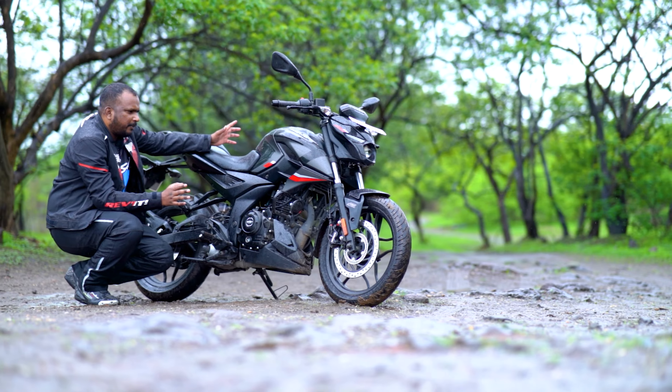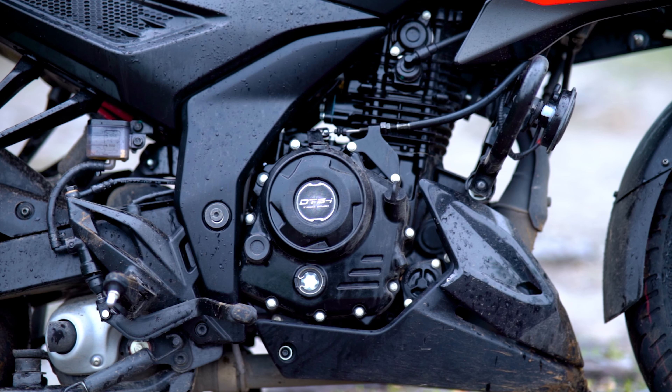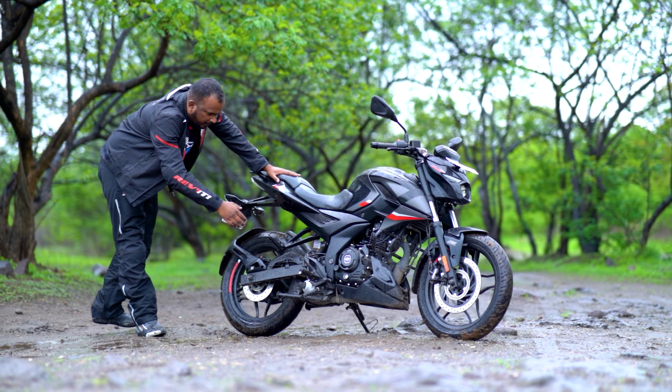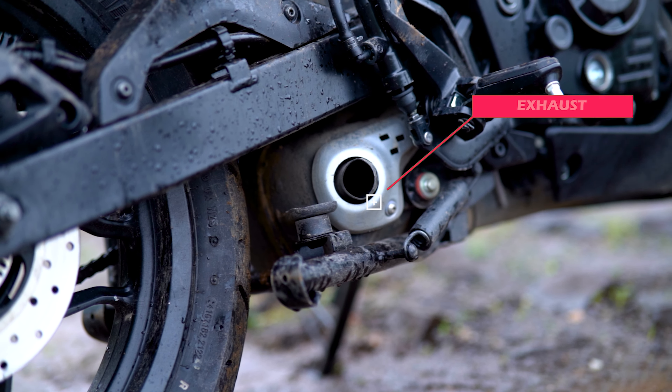In the bike, everything is the same as the Pulsar F-250, but the engine is all-new. It has a new design and a new pattern — the whole engine system including the exhaust. You get an underbelly exhaust here.